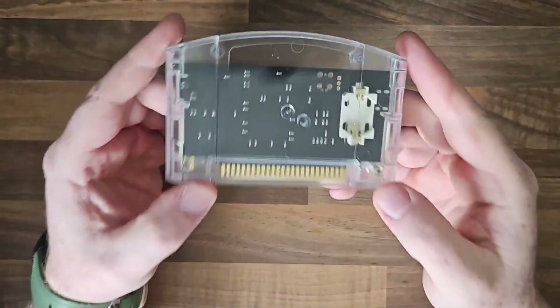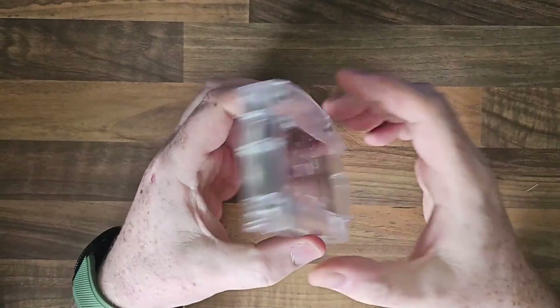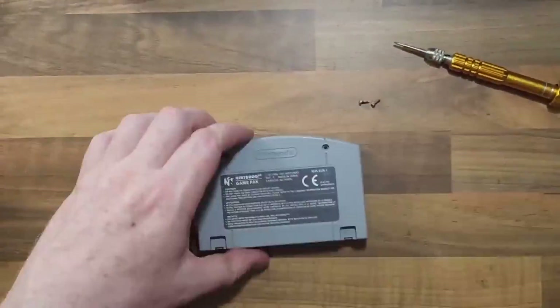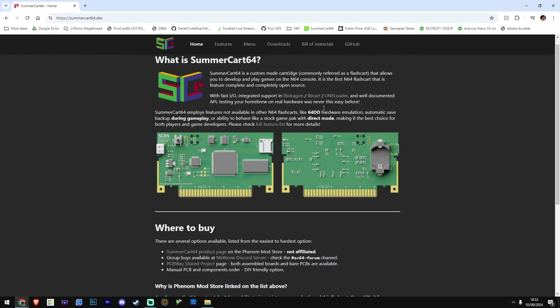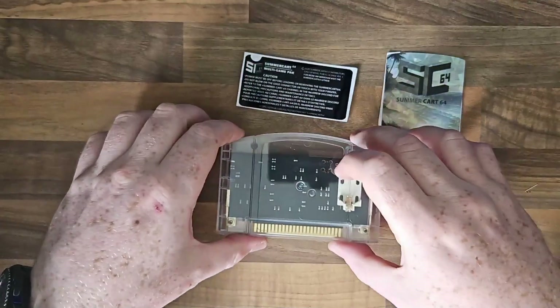So this is the SummerCart 64, along the same lines as the Krikzz EverDrive. In the past I've done the PicoCart 64 which is along the same lines but it was very very limited. What sets this apart from the other EverDrives is the fact that this can emulate the 64DD, which is a big selling point for me.